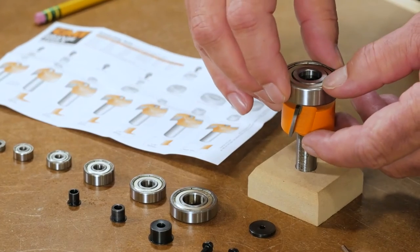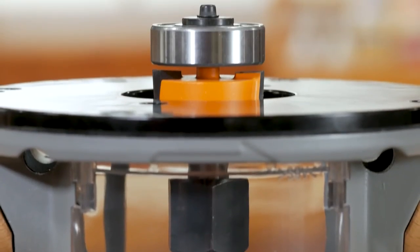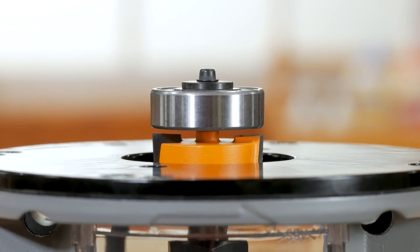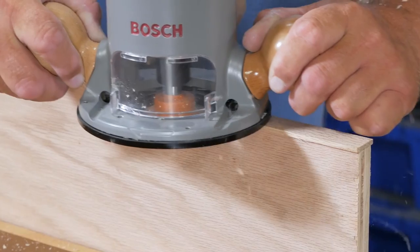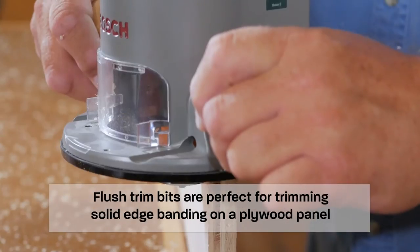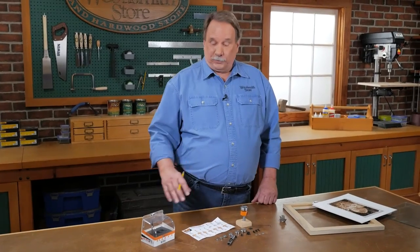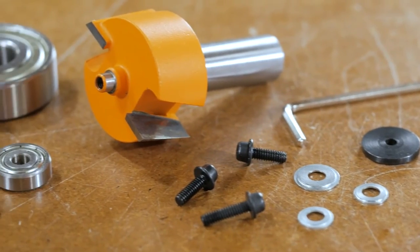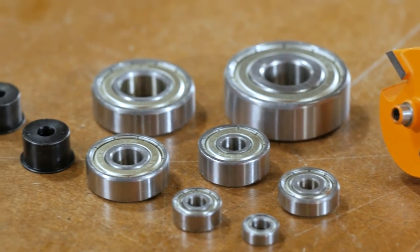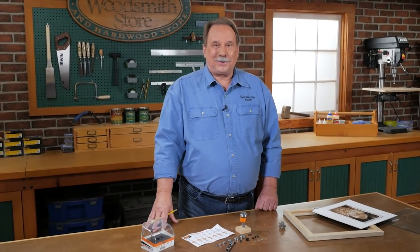That extra bearing has its own sleeve bushing and it fits right on top of the cutter head. The bearing is sized to be exactly the diameter of the cutters, which turns it into a flush trim bit. So this kit from CMT is a great kit to have — six different sizes of rabbets plus the flush trim bit, all in one kit and easy to change out.